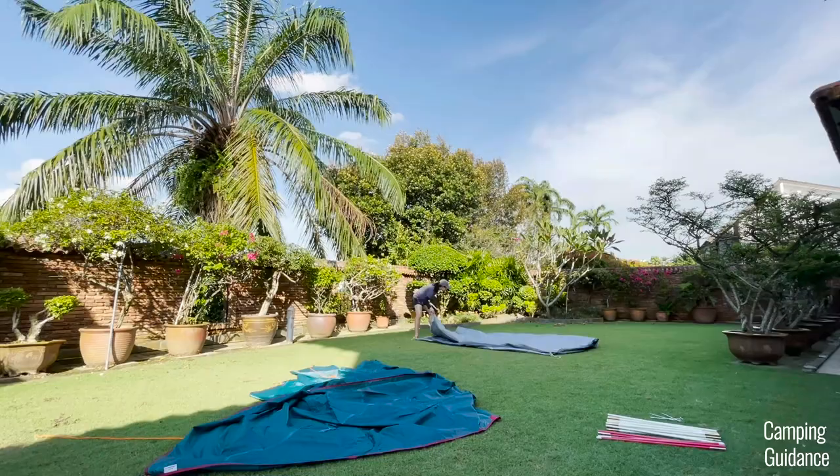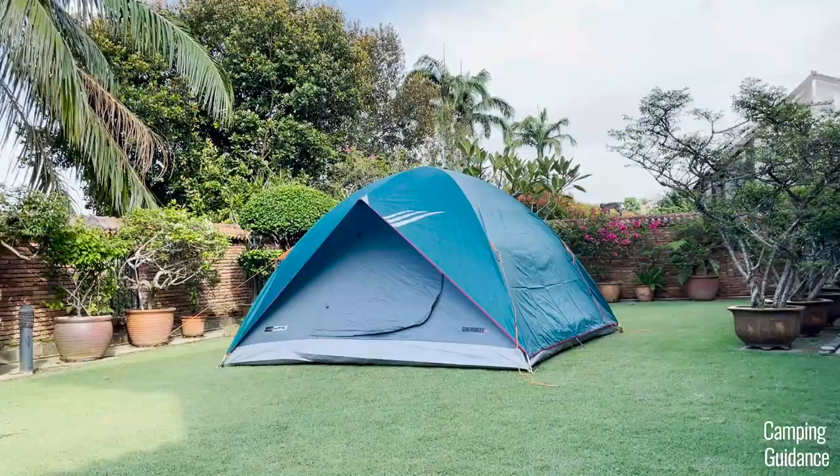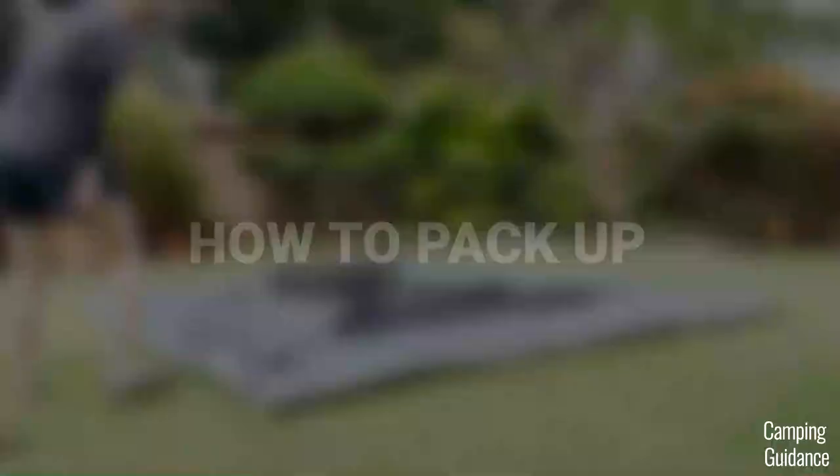Altogether, it took me about 13 minutes to set up the entire NTK Cherokee tent on my own, and here's a full time lapse of it. I usually leave the guylines attached to save some time. Taking down the Cherokee tent is just the opposite of the setup, and it took me about 10 minutes for the entire takedown and pack up.